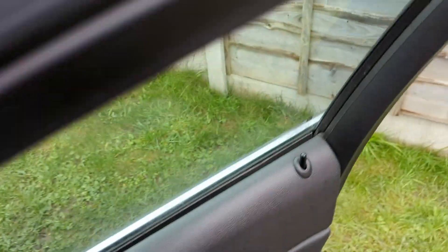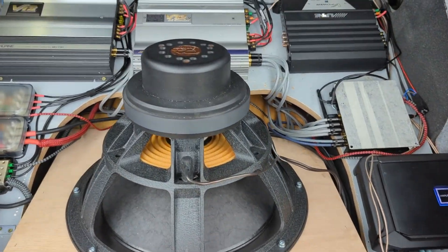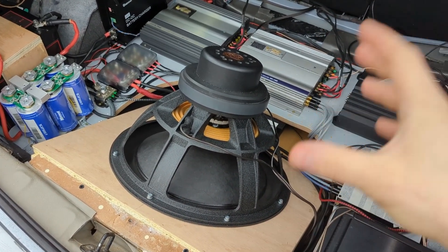So guys, in the beginning it's not that bad. This is a single 18-inch in infinite baffle. If you're asking about the numbers like all bass heads do, I have absolutely no idea how much it does. But from an SQ point of view, to say that this is overkill is an understatement.